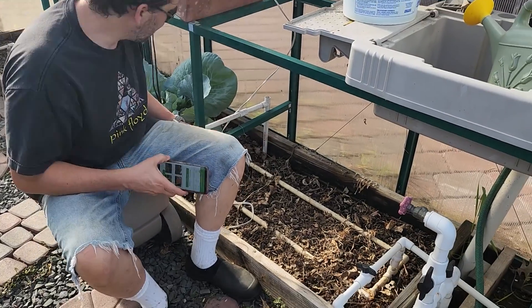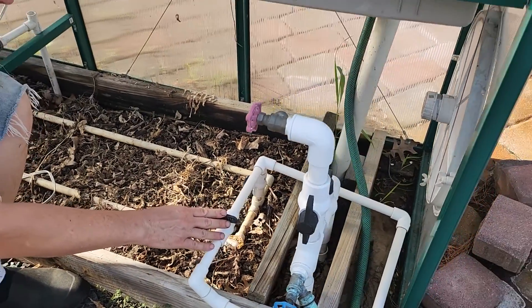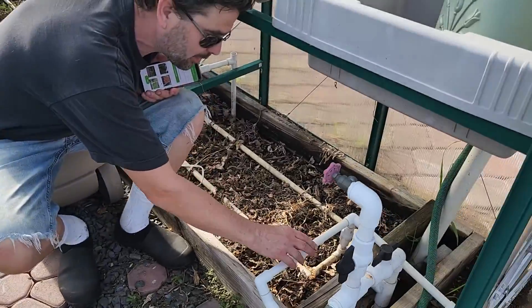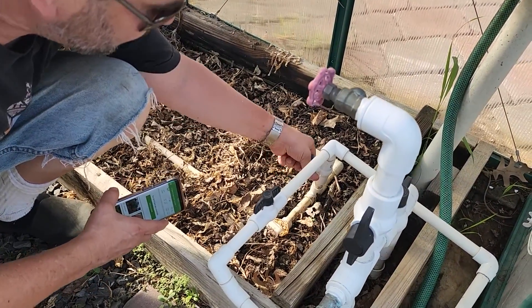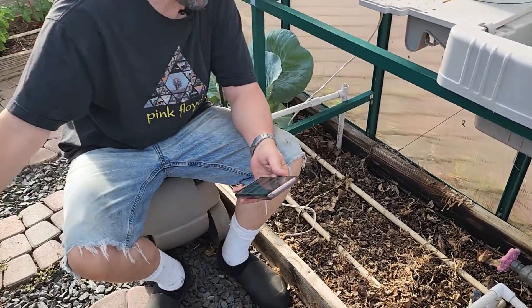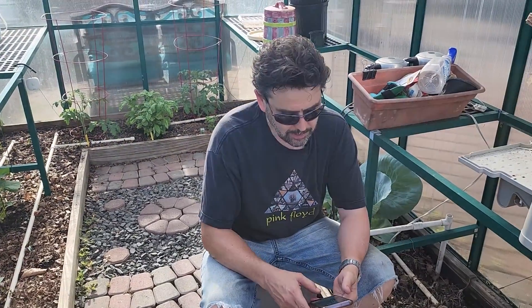I brought you into the greenhouse so you can see another different configuration. Because the pressure is not strong enough to run both sides of the greenhouse, I have two zones running off a single circuit. I put these little valves on here: by turning that one I open the flow, then I can turn this one off to block the flow, and when I turn on the water it goes over to the other side.